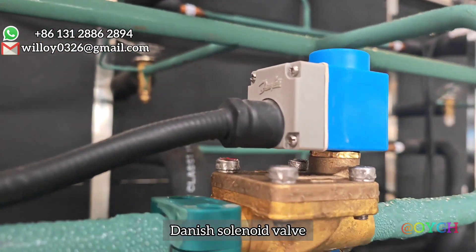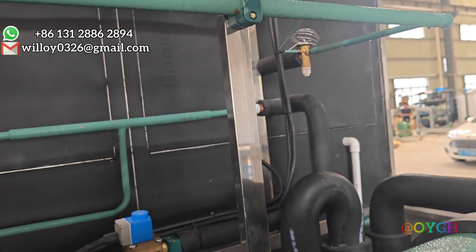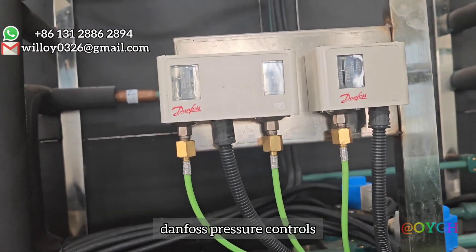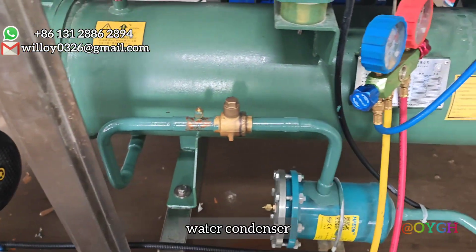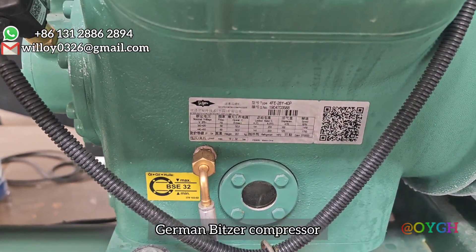Danish solenoid valve. Danforth pressure controls. Water pump. Water condenser.